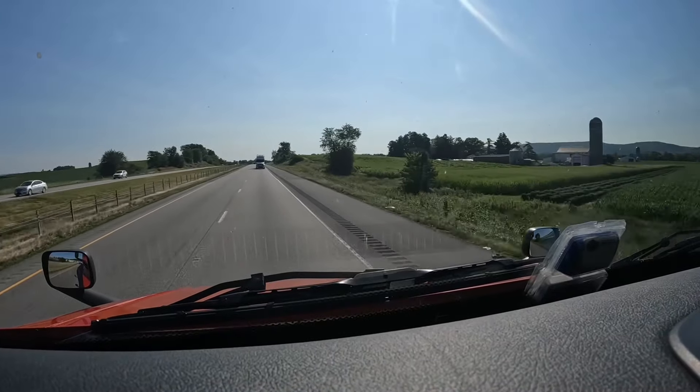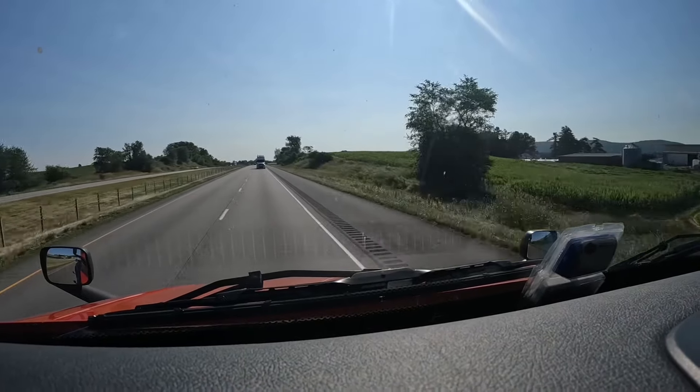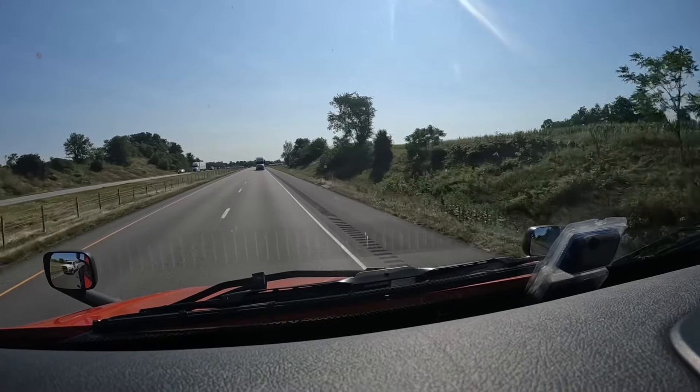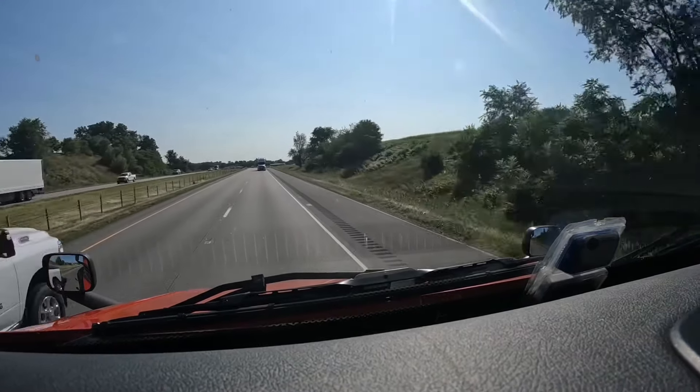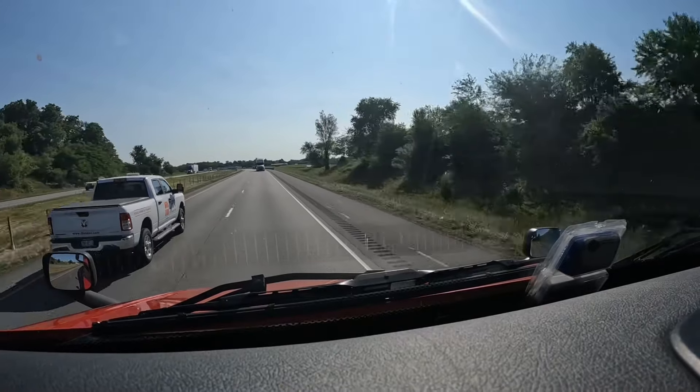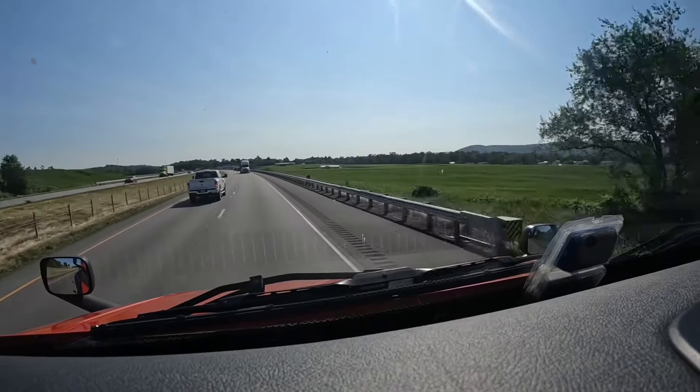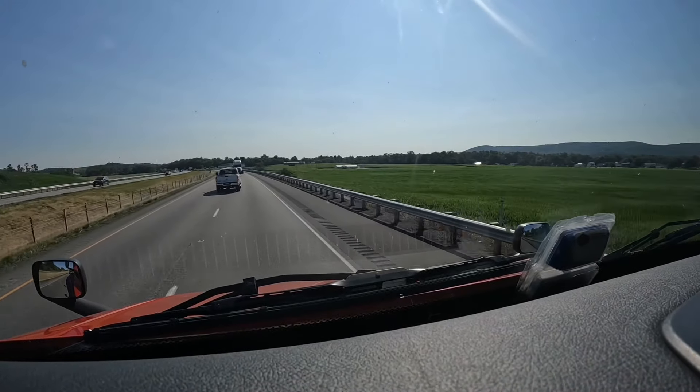Look at that truck reversing down the highway, people. No, I'm just playing. That's how they transport tractors — our tractors in America. I'm not sure how they do it in other countries, but that's how they do it over here.